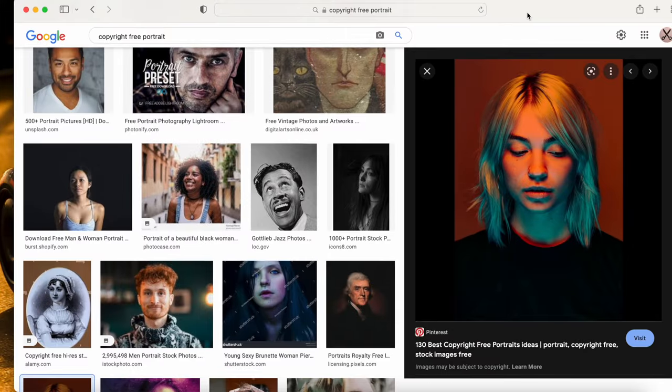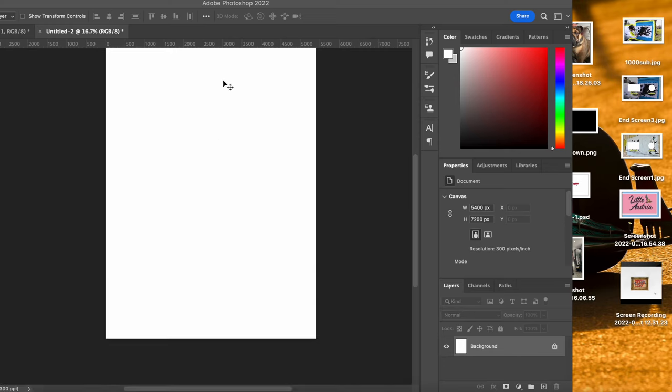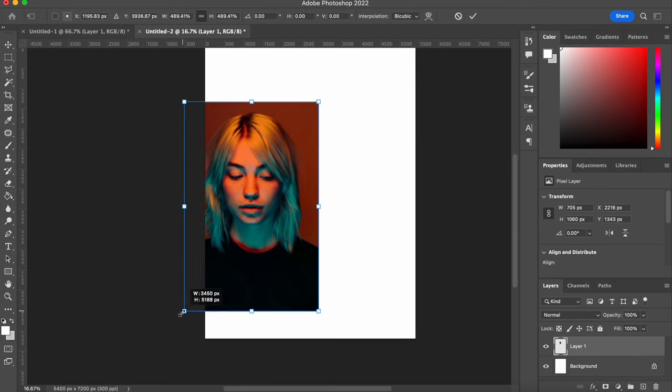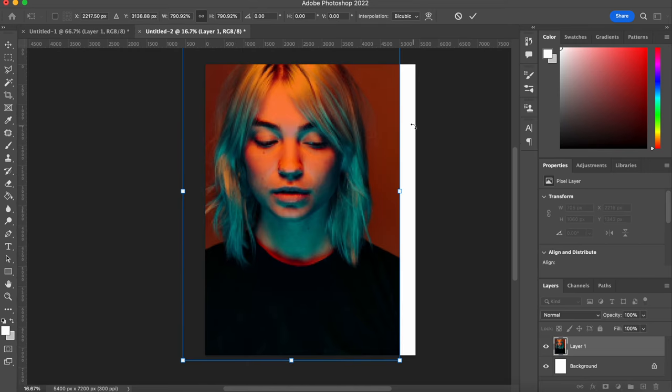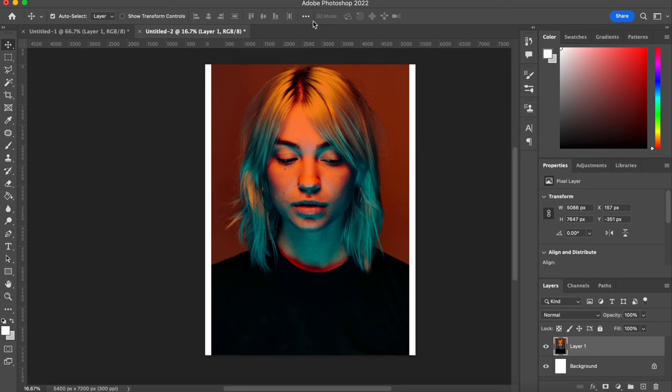So let's start with the image — you can use whatever image you want, I'm gonna go with this cool portrait. You then want to drop the image into Photoshop, quickly resize it, do whatever you want, get it to the size you want, and then you're gonna want to click on Filter.